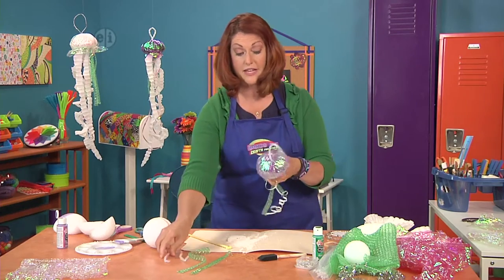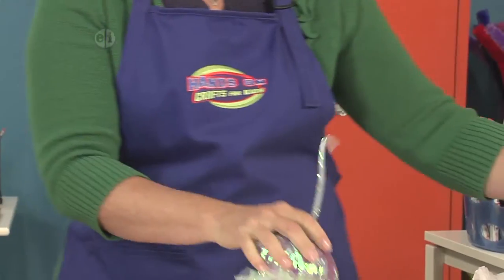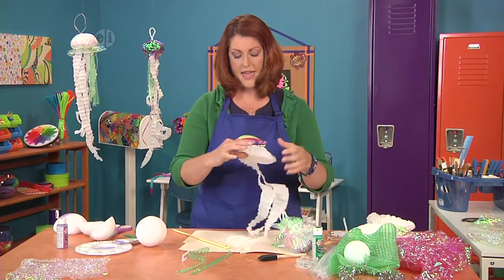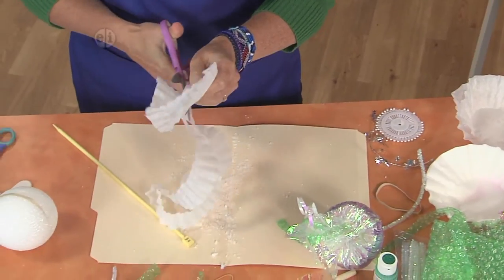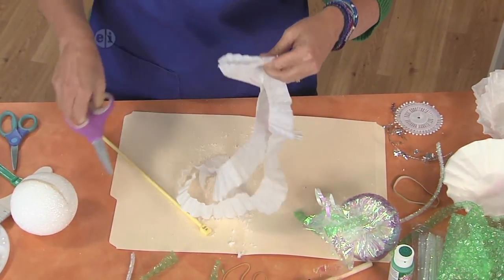Then frankly we're almost done. Another little chenille stem and a cut-up coffee filter — just cut it up in a spiral — and a few straight pins, and you are almost ready to go.